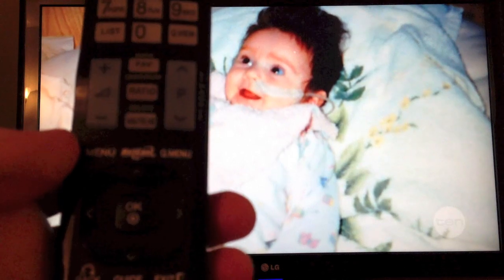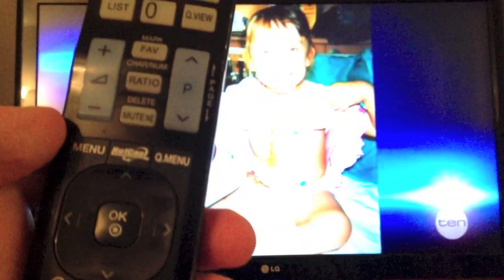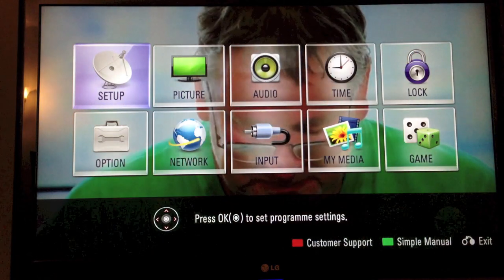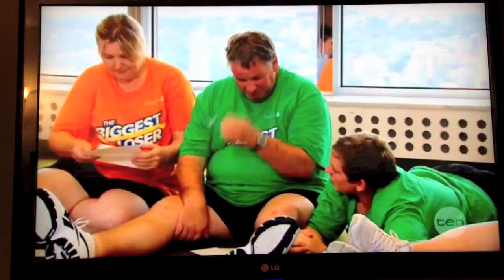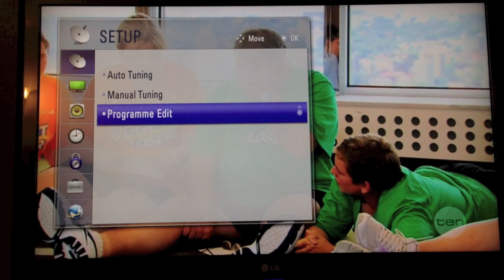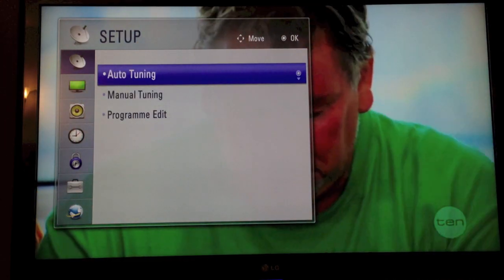So to access the menu to retune, just on our remote here, looking for a button something like this one here saying menu. Press menu and then on the screen we're looking for something that's got an antenna symbol, or something similar — so Setup for us, which is already highlighted. We're going to select Setup and then on the Setup menu, again we've got the antenna symbol, we're going to go to Auto-Tune and then select that.